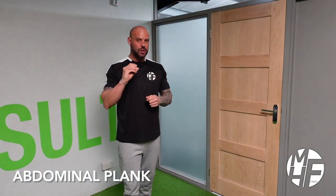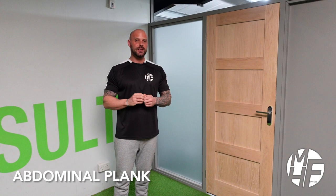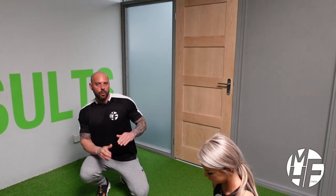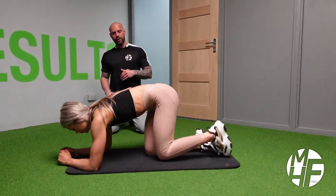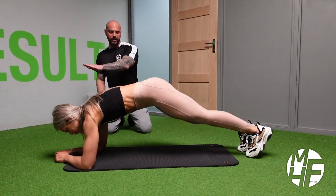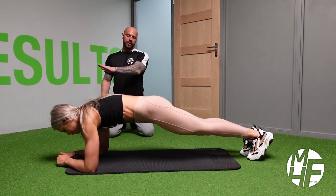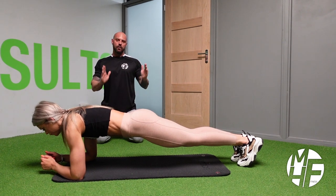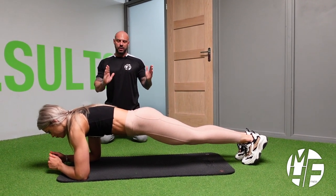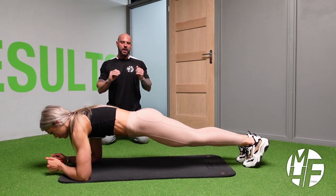Next up is the plank. I'm going to show you a few adaptations to make this more difficult as we go. Ashley's going to place her forearms onto the ground and keep her body nice and straight — bring her glutes down a little bit and put her shoulders up to the sky. That is generally the plank position, and you'd hold that for a period of time.